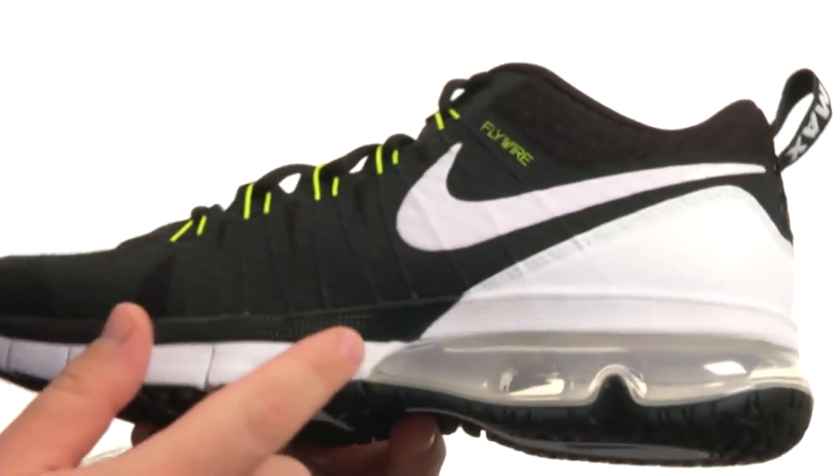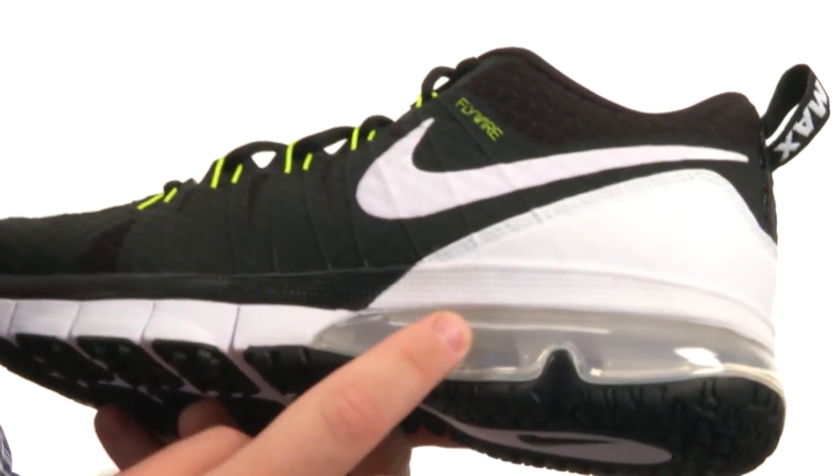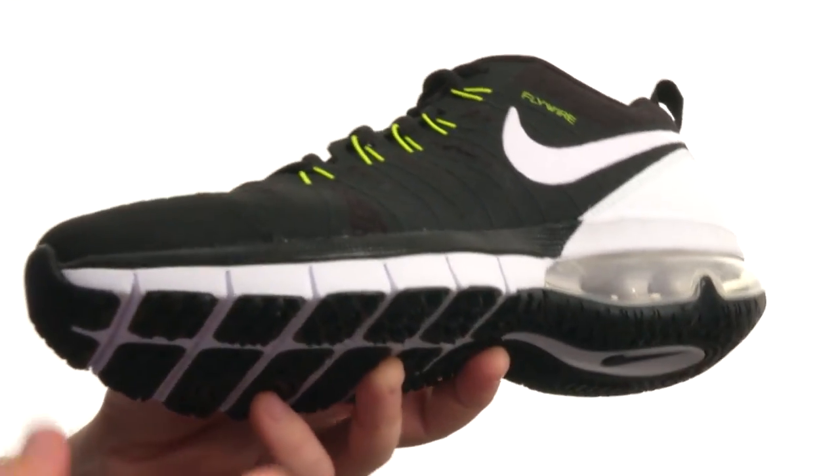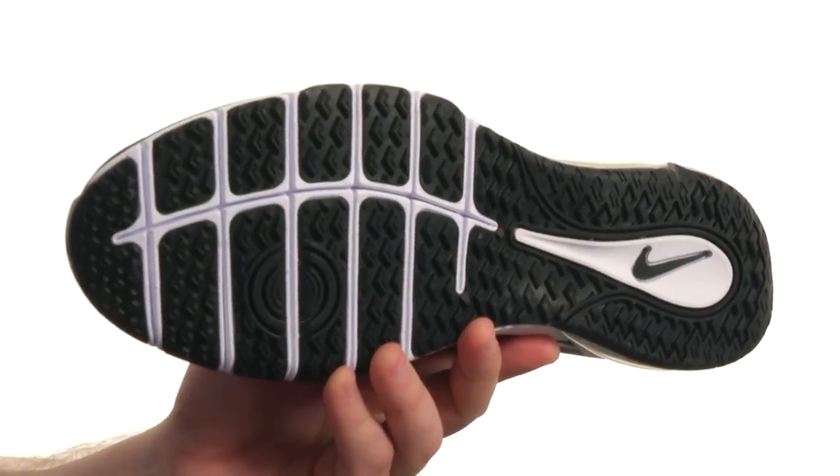There's an awesome foam midsole featuring a Max Air heel unit for added shock absorption, and it all sits quite confidently atop a super sticky and durable rubber outsole.